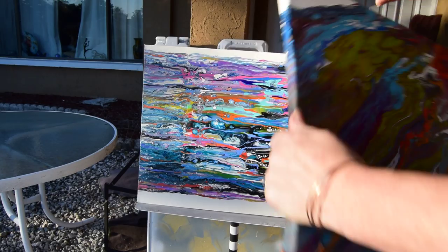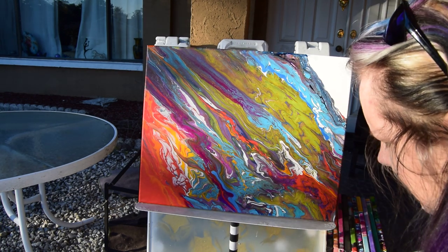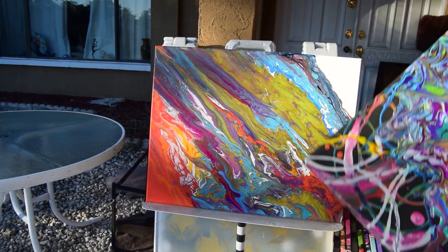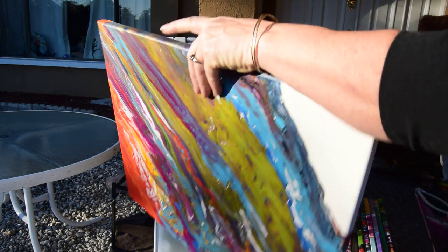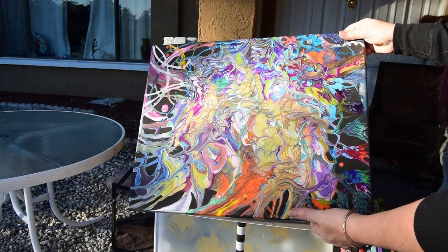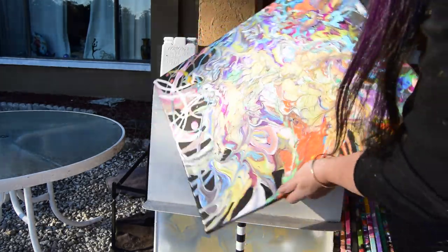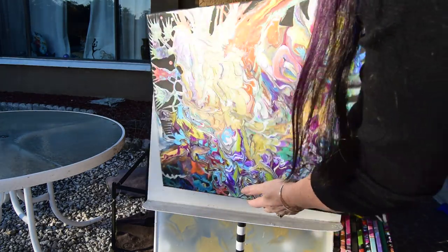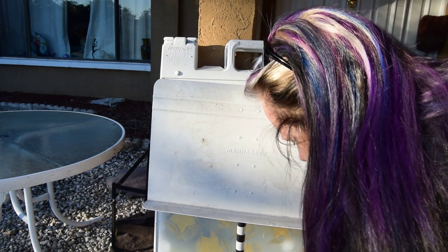I haven't decided if number fourteen is going to have any adjustments made ever. I kind of like it as is, even though it's kind of simple. So that would be number fifteen. I don't know if you can see this or not, but there's a lot of shimmer in there — it's just a quiet, subtle shimmer with a really fun abstract pattern. And I don't have that hung. I can change the orientation of one of these — even upside down is good on that.